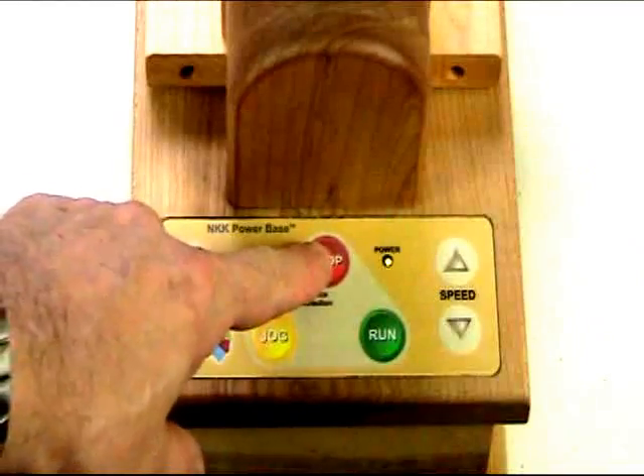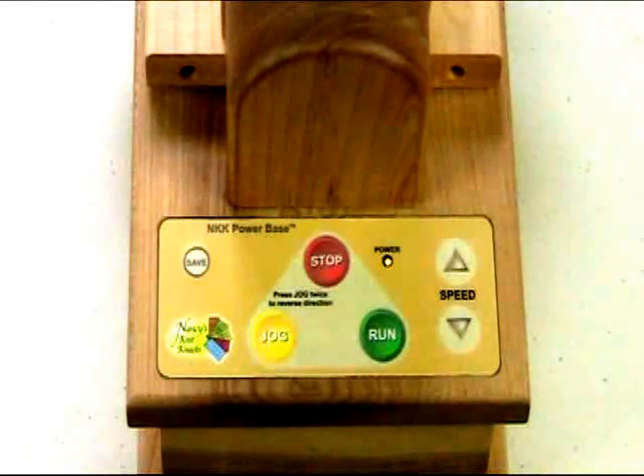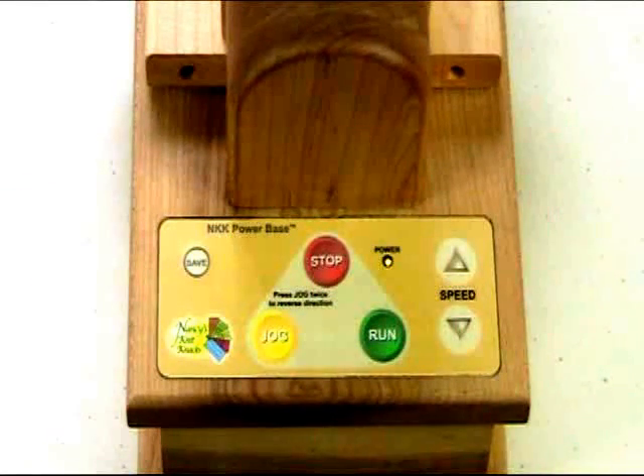First, you have the red stop button. You're going to use that to stop the ball motion when you're done winding the yarn, or if anything happens and you want to immediately stop the unit, that will do it.